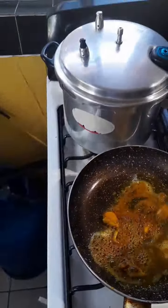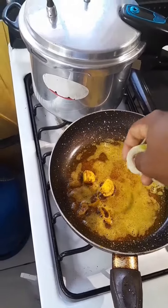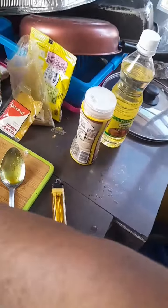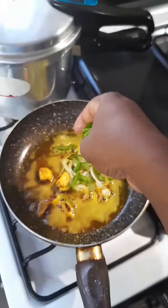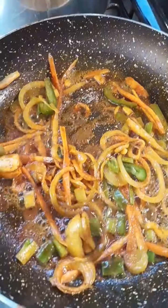Next, you know — throw in the onion, seasoning pepper now, you see. Throw in the sweet pepper, throw in the scallion, throw in the carrot. Yeah man, that's going to simmer down. Simmer down.